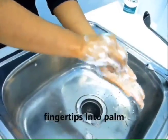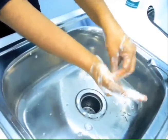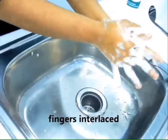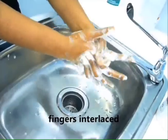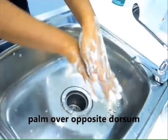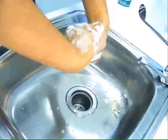Scrub fingertips into palm, and repeat for the other hand. Scrub palm to palm. Scrub in between fingers while keeping them interlaced.